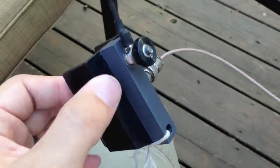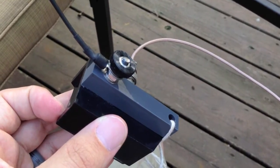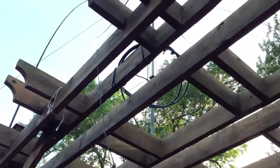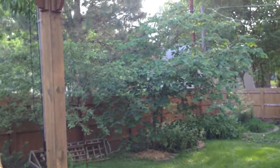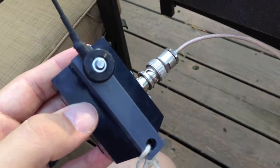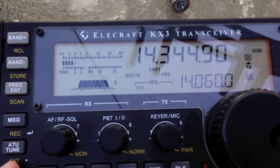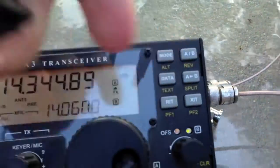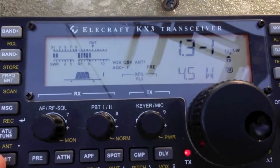I've got one here — this is one of the original models, the QRP 10/20/40 meter version. Works great. I've got it hooked up to a 20 or 15 foot squid pole, kind of an inverted V going over to those trees. On 20 meters at the high end, this is the kind of SWR we're looking at.